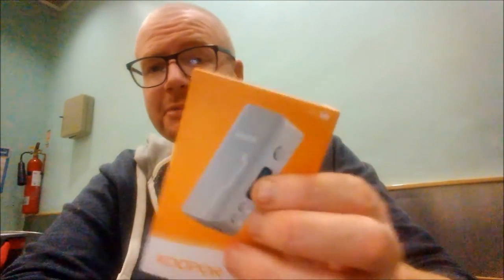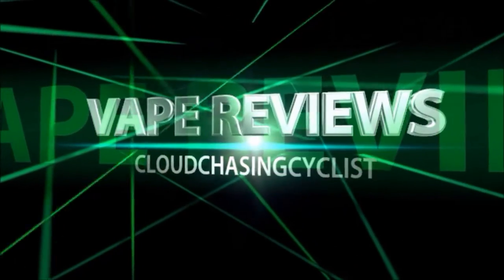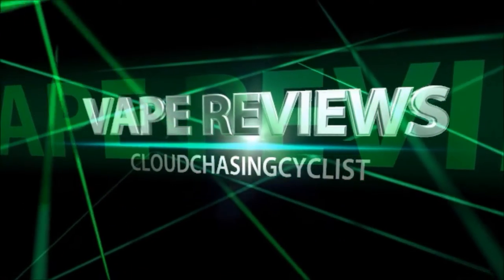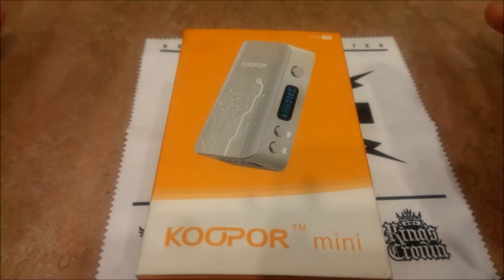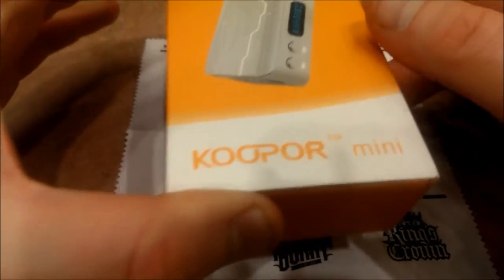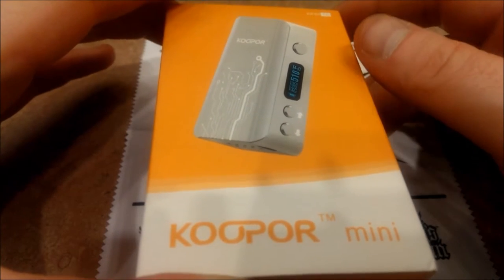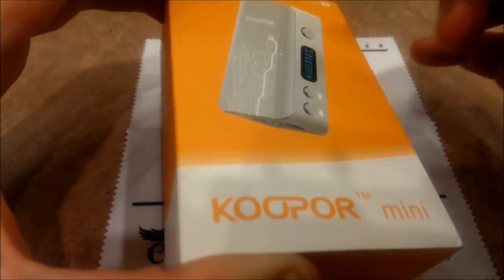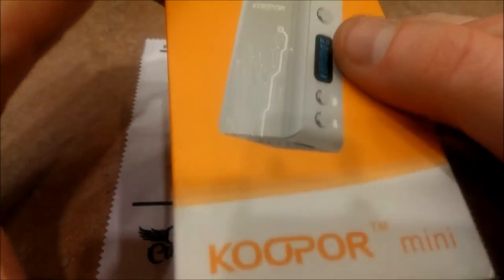Hey guys, Paul the Cloud Chase Cyclist back here for another review and no, it's not an Aegis review folks, it's a hardware review — it's the Cooper Mini. I have to say I've been well impressed with it, but we'll get into it here.